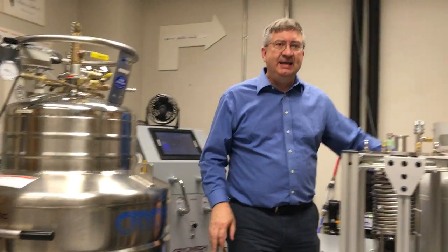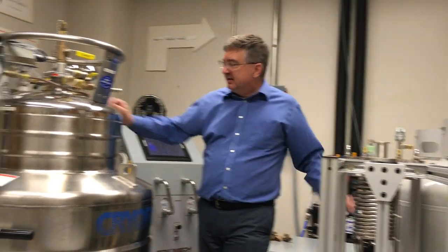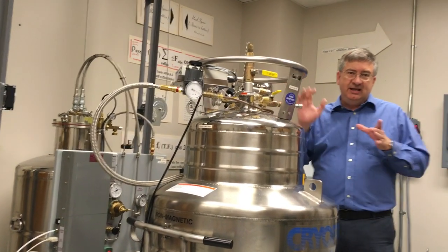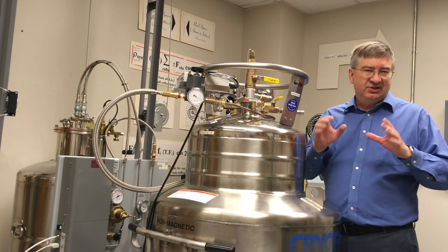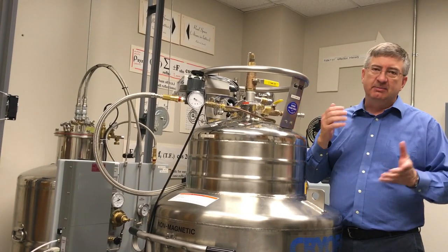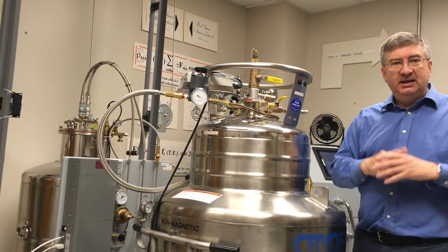We take the 300 psi helium — still a gas — and bring it over here into this helium purifier, where the helium is cooled to liquid nitrogen temperatures, still a gas, and that's designed to get rid of all the impurities: nitrogen, oxygen, carbon dioxide, water, whatever might have snuck into the system. Get rid of it.